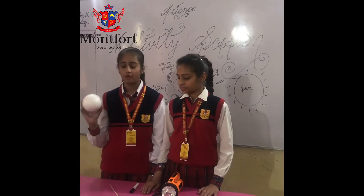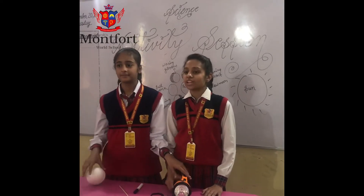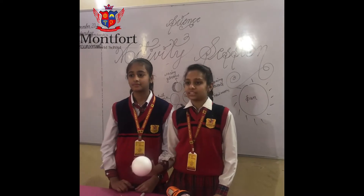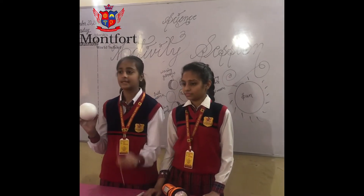Materials required are a thermocol ball, a torch, and a stick. The torch is acting as the sun and the ball is acting as the moon. The stick is used to rotate the thermocol ball, which represents the moon.